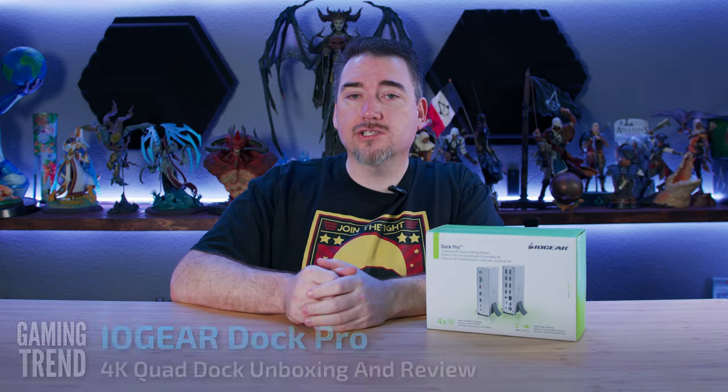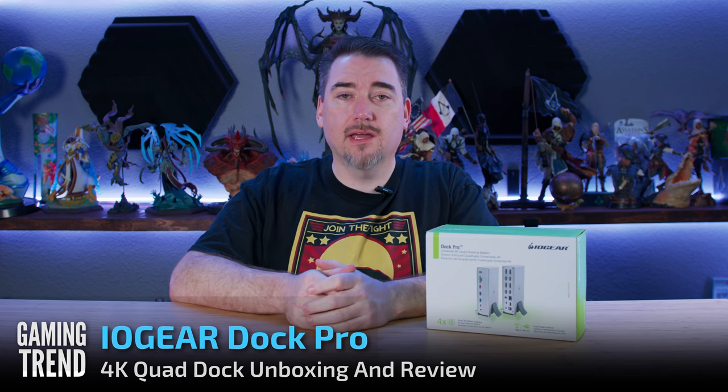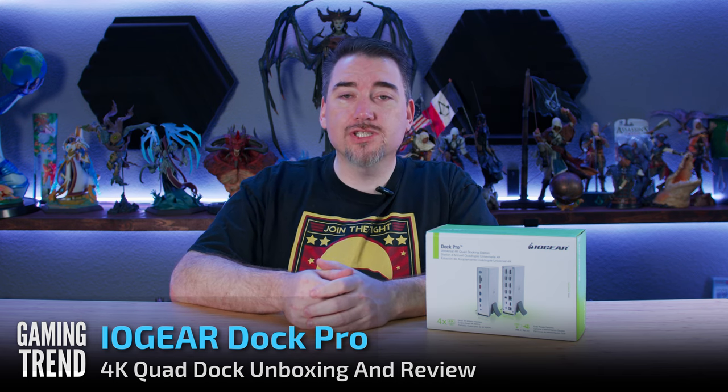If you've been watching the channel for the last couple of weeks, you know that I've been looking at a lot of different docks, trying to find the perfect one for the Steam Deck. Well, I might have overshot a little bit with this one. The Dock Pro from IOgear offers four HDMI ports, four DisplayPorts, and a whole host of other enterprise-focused connection points. While it's definitely overkill for the Steam Deck, let's unbox this thing and find out what you might use it for.